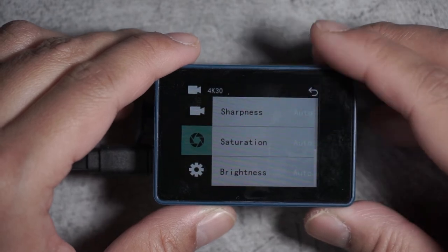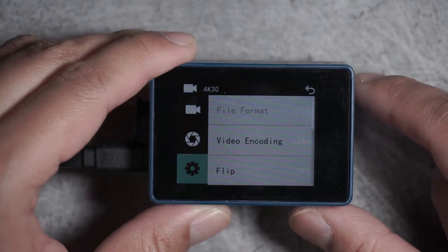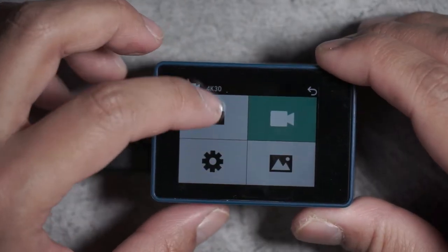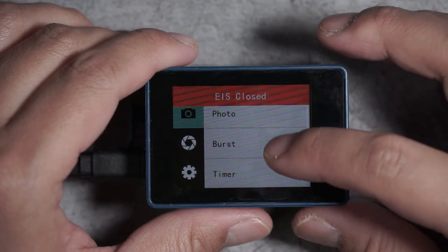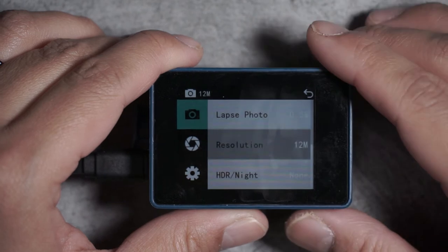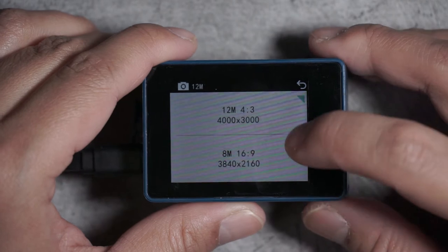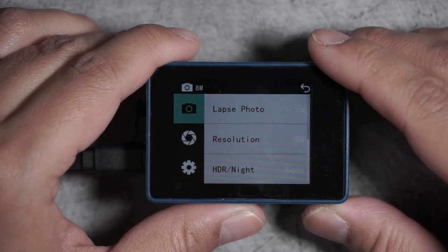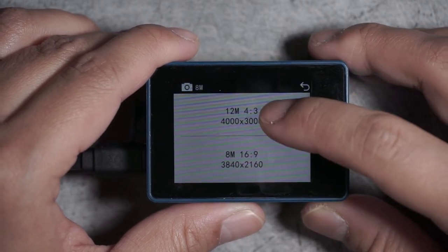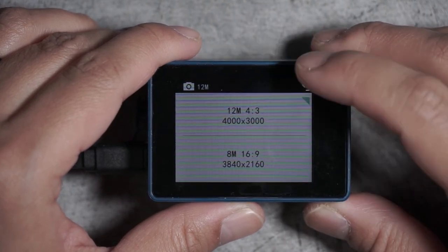It's nice that this camera has the full ability to do all types of manual changes, but for now I just have everything set to auto. Under photo, the only two resolutions you can have are 12 megapixels in 4x3, which uses the entire sensor size, or 8 megapixels in 16x9, which makes sense because you're shrinking down the amount of information in a 16x9 area and not using the whole sensor. And that's a quick run through of the menu settings inside the Xiaomi Seabird.